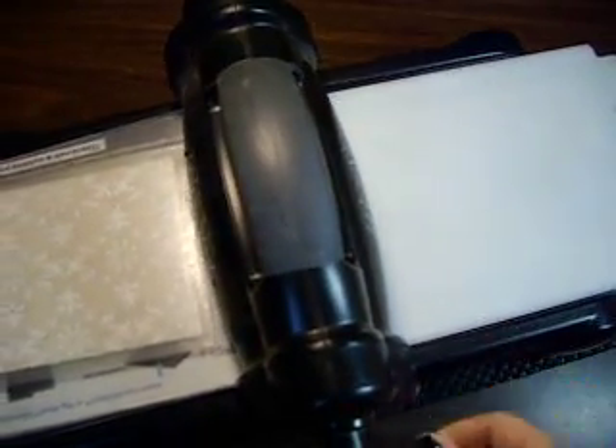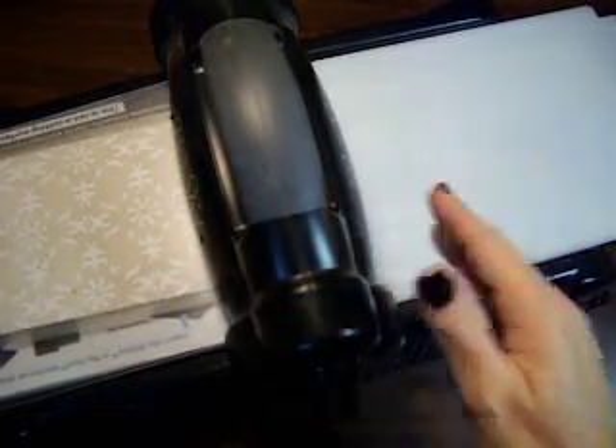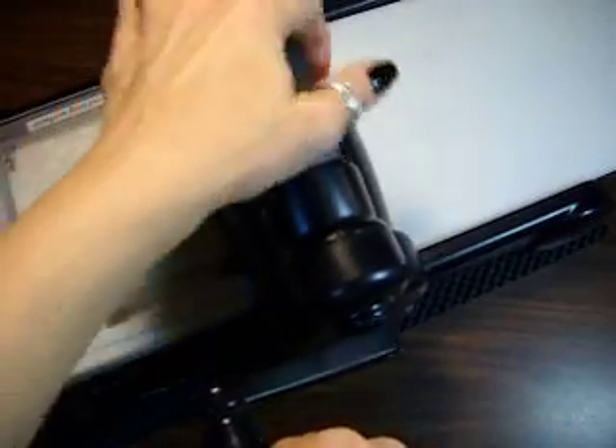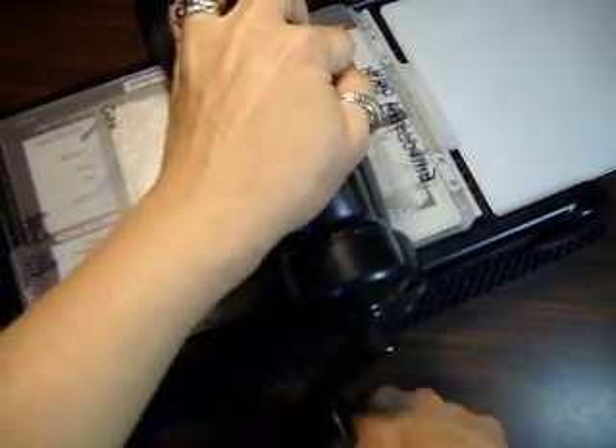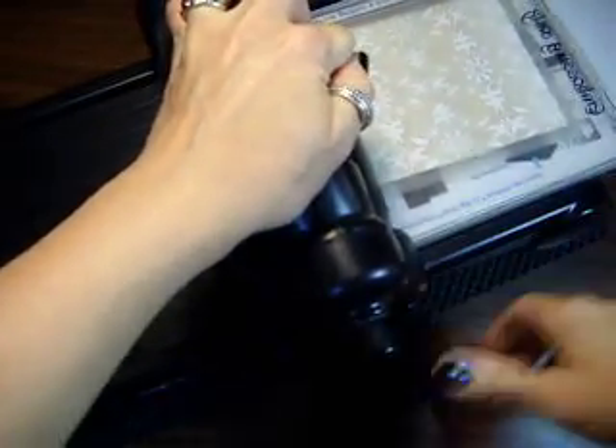I'll move this a little bit so you can see better. So, like I showed you the other day, you're going to give it a push just until it catches a little bit, and then you're going to crank it. This was on tab one, and I'll show you what I mean when I take it out. Tab one is what I put that on.